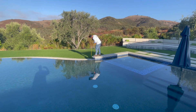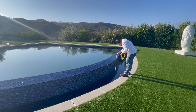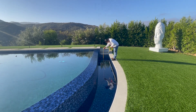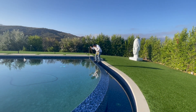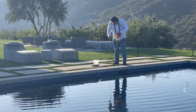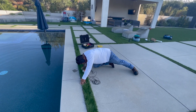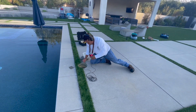Next we come down to our negative edge and all our catch basins. We have auto fills — sometimes returns, sometimes their own filtration — which is why we check the pump first to see what we have going on. We take a step up onto the wall to see if anything is riding on the negative edge wall. Here's the sound of the leak: it's coming from the back port of the skimmer. We put our pipe mic down in there to confirm.